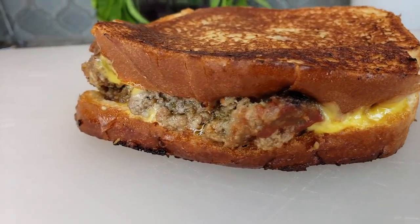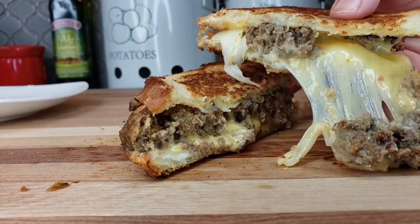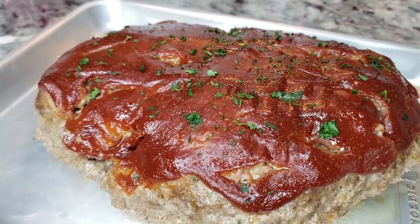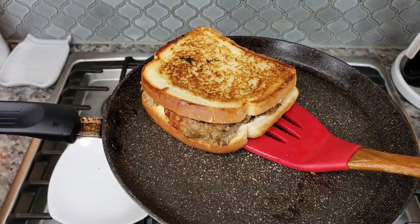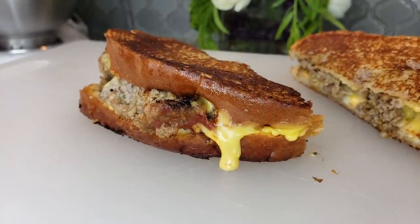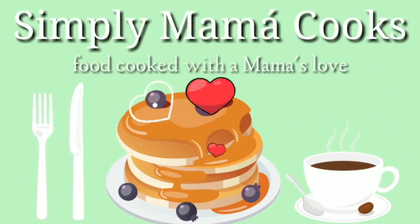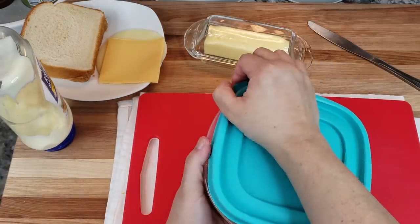Welcome back everybody. Today I'm going to be making a cheesy meatloaf sandwich. I made meatloaf the other day — check out that recipe video, I will link it somewhere in this video. I'm going to be doing this sort of like a meatloaf grilled cheese sandwich. It's gonna be good and it's easy to make.